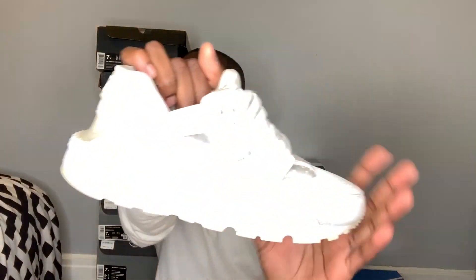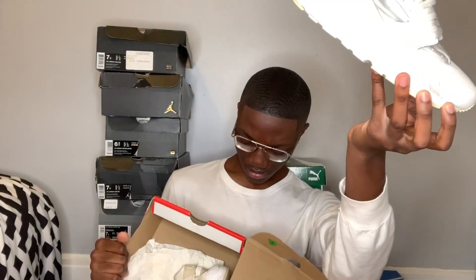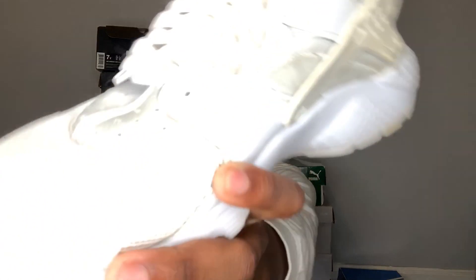The next shoe I have is just a pair of Piracis which I don't even wear anymore. These are just the triple white - I think that's what they're called. But these junks aren't even white anymore, they're like a manila color. So yeah, I don't wear these anymore.